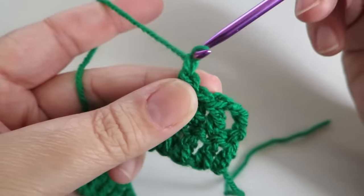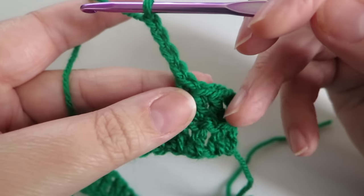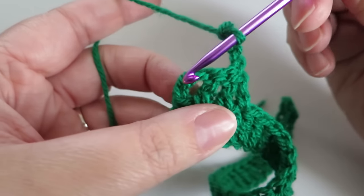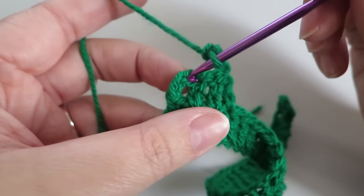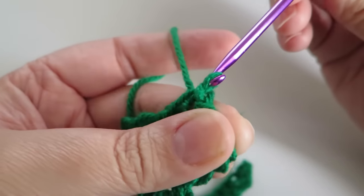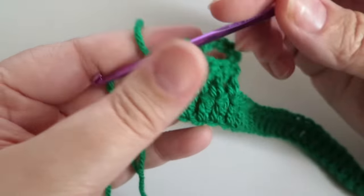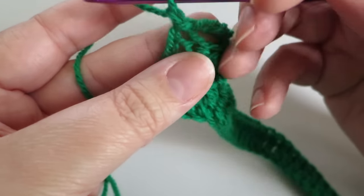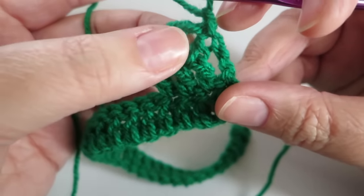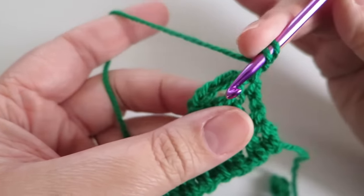Now we're going to chain four — one, two, three, four — turn the work back around, and into that third chain we're just going to do a slip stitch. Then chain one and turn the work back the other way so we're working right to left again, and we're going to work into this loop here and do seven trebles into that loop.